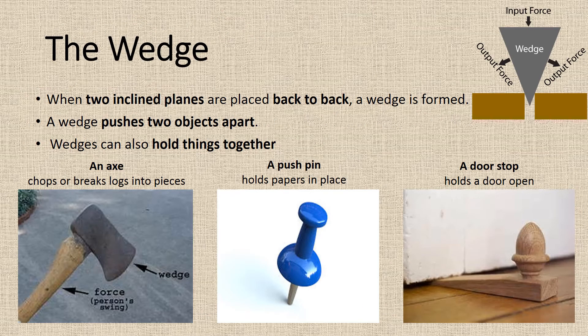The wedge. When two inclined planes are placed back to back, a wedge is formed. A wedge pushes two objects apart. Wedges can also hold things together. An axe chops or breaks objects into pieces. A pushpin holds papers in place. A door stop holds the door open.